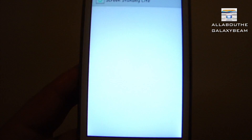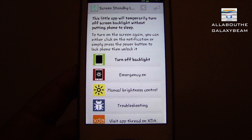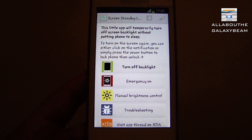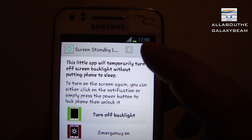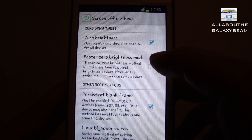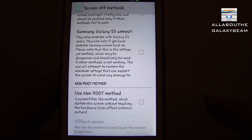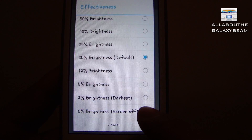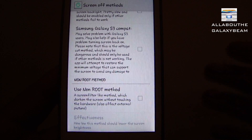You open it, then you will have the welcome screen - just click on dismiss. One thing: if you don't follow my advice your phone will likely crash, so do what I tell you. Now we go to the settings, tap on screen off methods and leave it as it is. For non-rooted users, if you don't have root you could try ticking that box, and at the effectiveness change it to zero because you want the screen to go totally off.